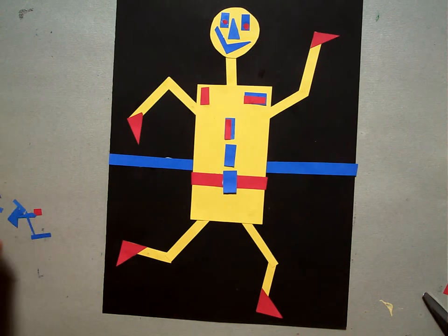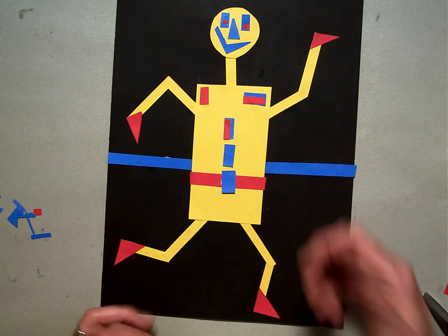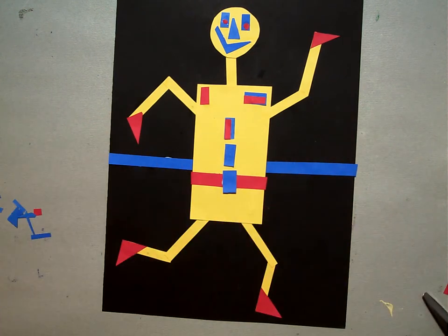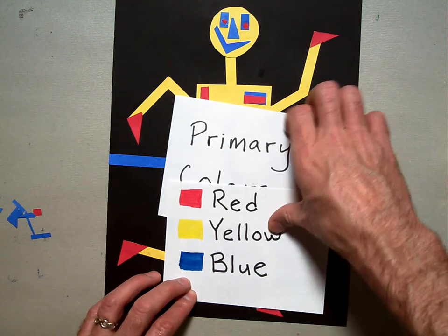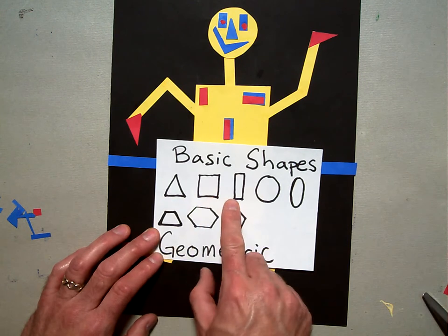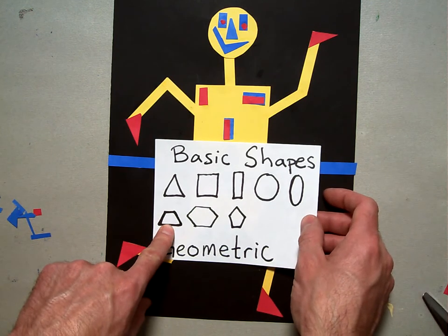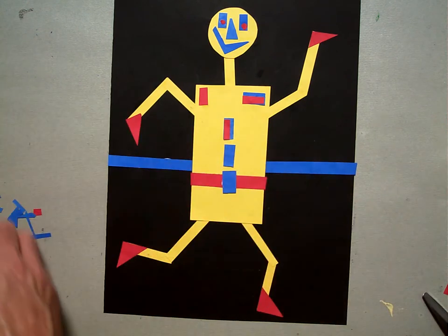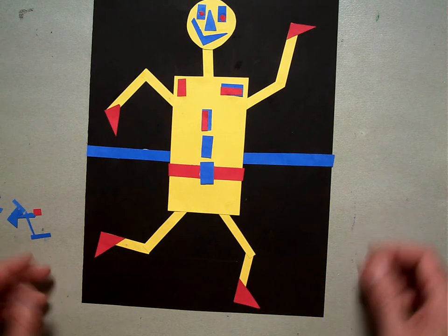That is our finished robot collage. As a review: we learned the word collage, which is when you take many little pieces of paper and glue them together to make a different picture like our robot. We learned and reviewed the primary colors — red, yellow, and blue. We reviewed our basic and geometric shapes: triangles, squares, rectangles, circles, ovals, and bigger shapes like the trapezoid, hexagon, and pentagon. And lastly, we learned about overlapping, where one thing is in front of another thing. Those were our art words for today's lesson, and we made ourselves a robot collage.